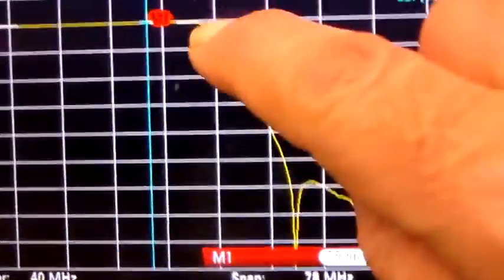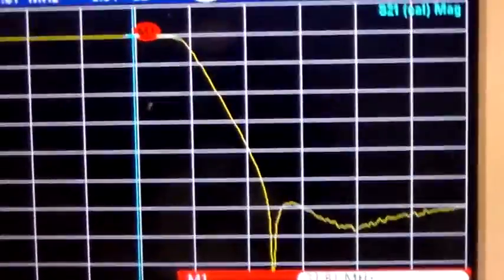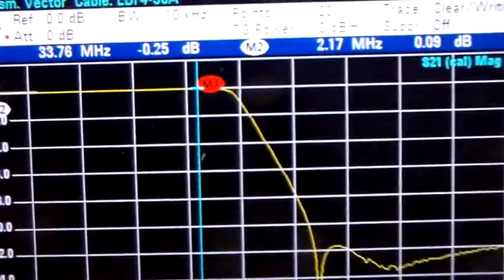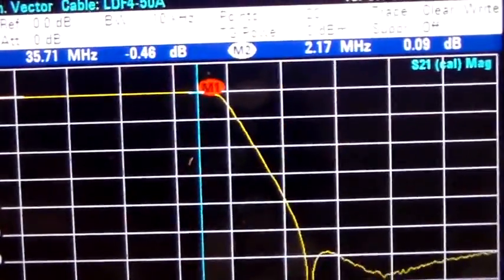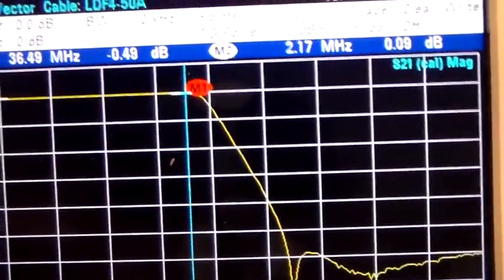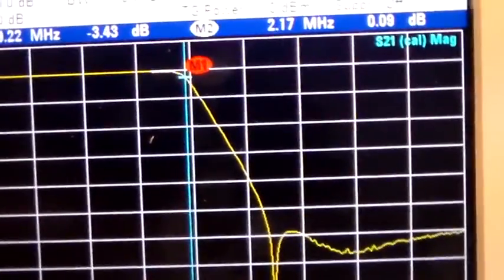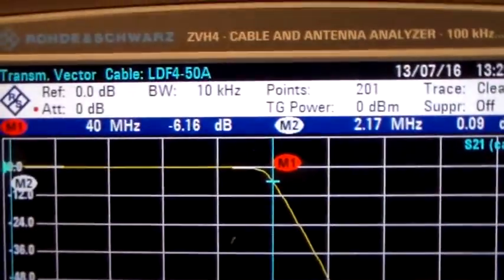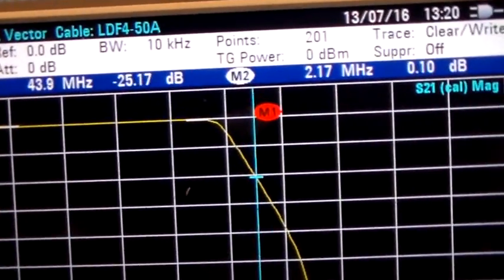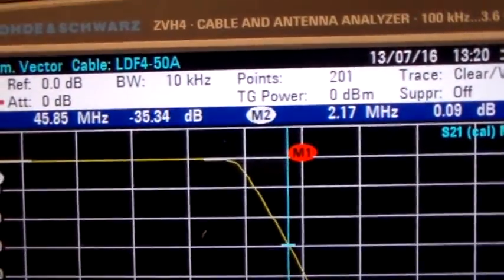So we can see where it's starting to really steeply attenuate those higher frequencies. At 34 MHz it's starting at 0.46 to 0.47 dB. At 38 MHz we've got minus 2.4 dB. At 40 MHz it's minus 6.16 dB. At 43 MHz it's minus 25 dB, and at 45 MHz it's minus 35 dB.